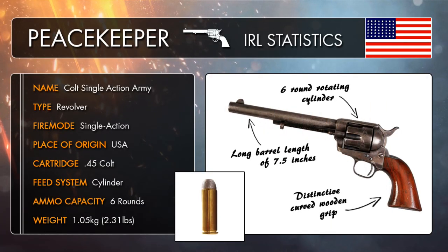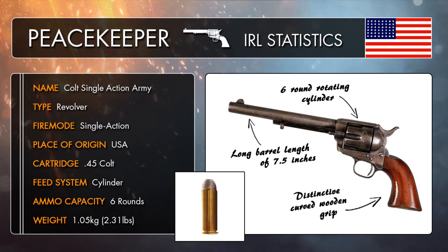The Peacekeeper, which was actually nicknamed the Peacemaker in real life, was the Colt Single Action Army, a very powerful six-shooter that fired the .45 Colt cartridge. Since its creation in 1873, the gun became a true icon of the American frontier and the Wild West, often being associated with cowboys, outlaws, and famous gunslingers that were around in the late 19th century.